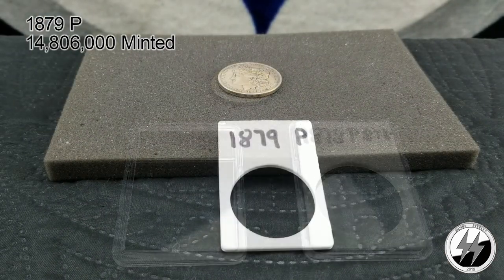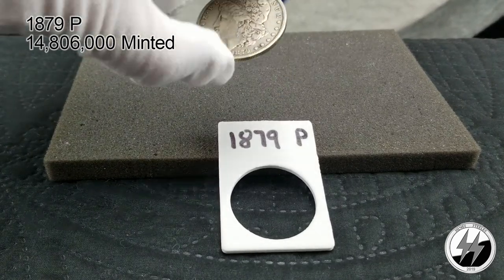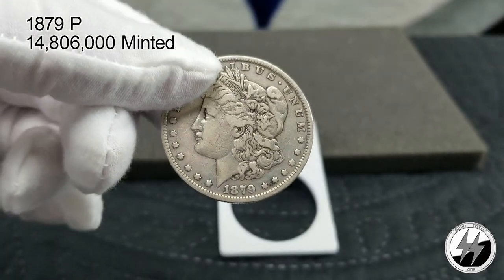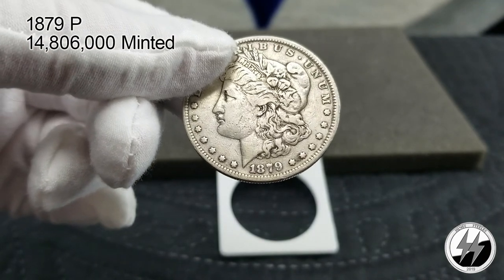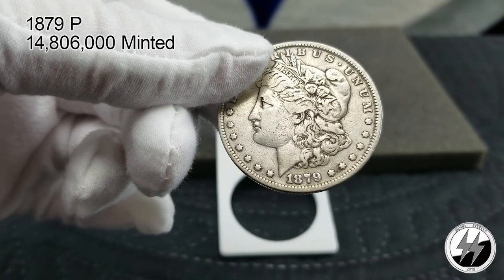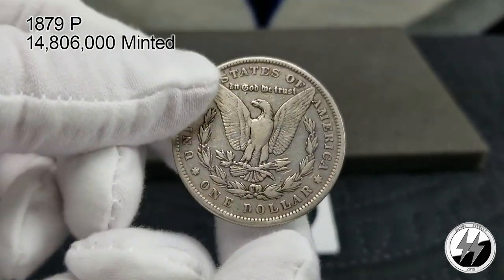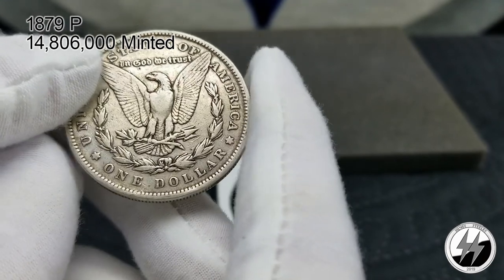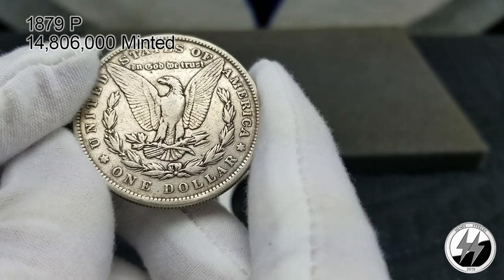On to the next Morgan — 1879 Philadelphia. This one's not in very good condition; it's one I've got for an upgrade down the road, just a hole filler right now. It's not been cleaned, it's just been heavily worn. That year they minted 14 million 806,000, so that's why that eight tail feather one I had just before is really a nice coin. Anyway, there's the 1879 Philly.